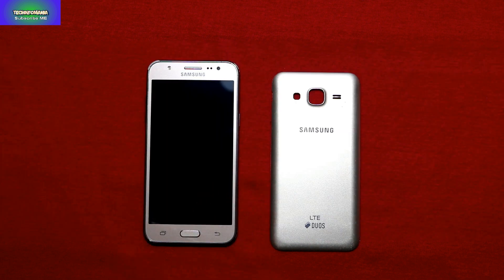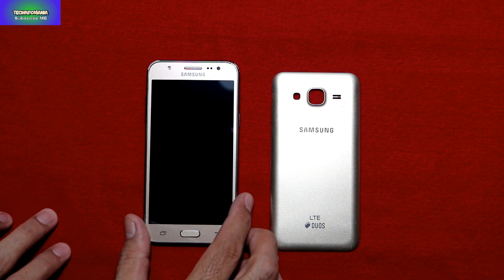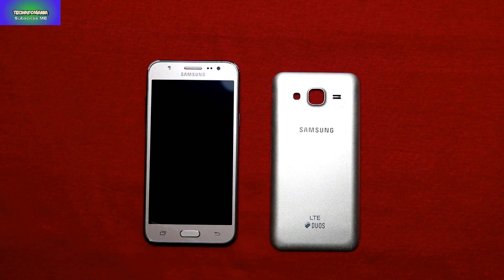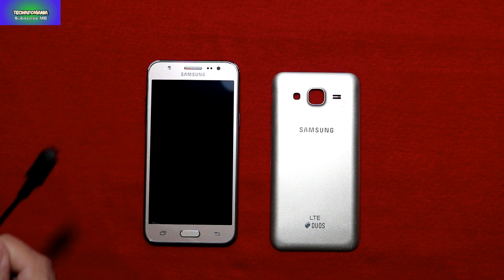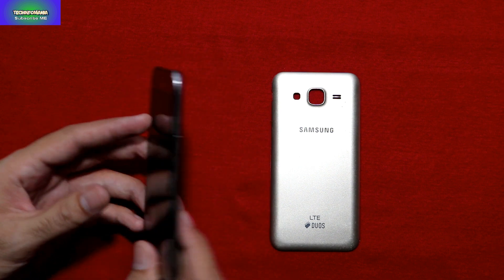Your battery for the J500 2015 model should be charged around 50 to 70 percent. If you are using a laptop, you should also check the laptop battery is charged. You must have a good quality data cable for flashing — always use a good quality data cable. My device is now powered off.